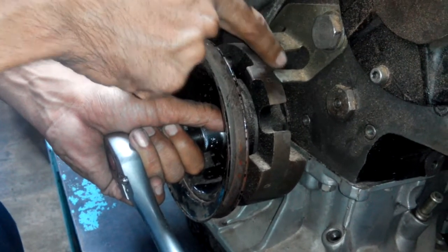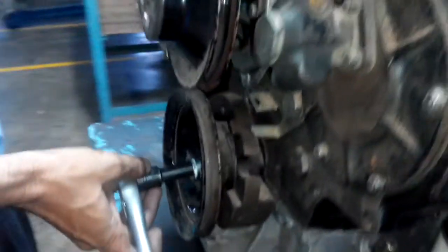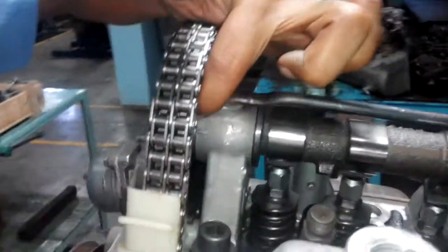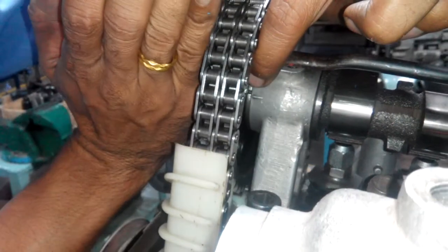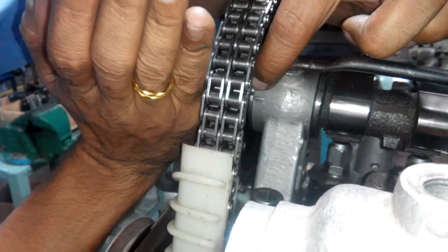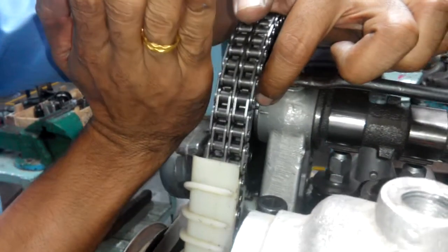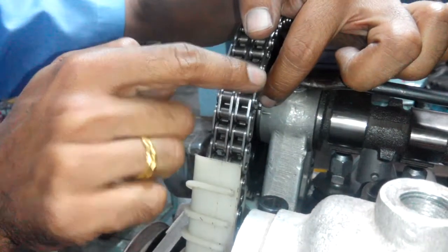First you have to set this mark, then again you have to check the camshaft marking on the first number bracket. This mark is on the very first number — there is a small screw and a cut there. This must be in line with this plate, but this is towards upward, meaning this is towards BTDC. Check this mark — this is towards the upward position. Then first check the crankshaft and this camshaft mark.